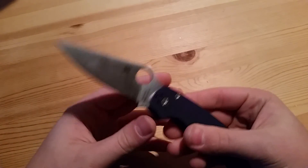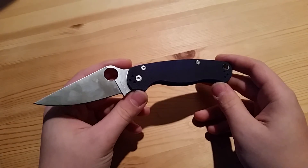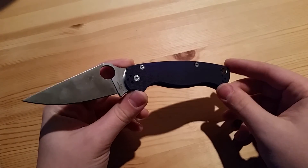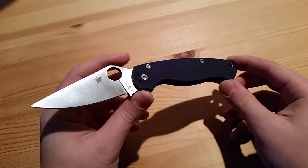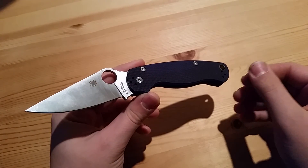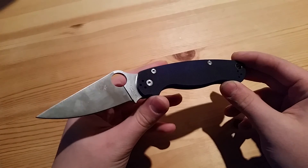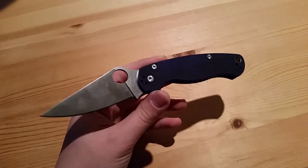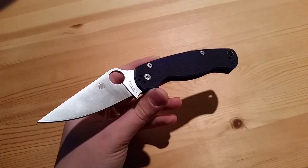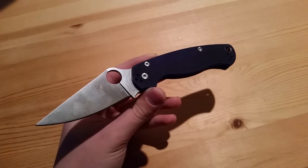I have always been let down by my Paramilitary 2s in the past, and I do not plan on buying any more of these due to the horrible fit and finish, sub-par quality control, and the fatal design flaws in my opinion. This has been just a small knife talk with Minnesota Knife Guy — I'll catch you guys on the next video.